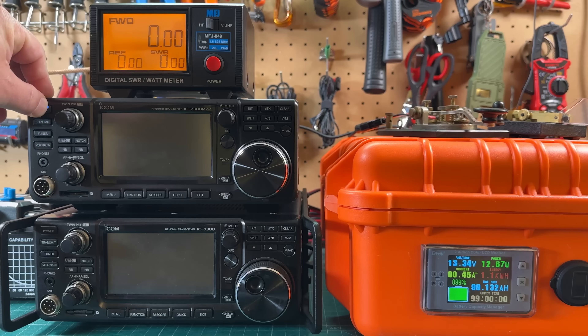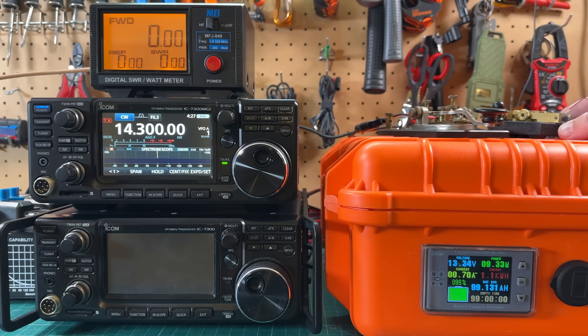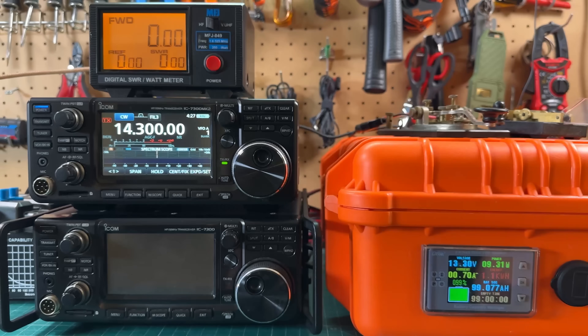Now turning on the Mark II and doing the same test. Switching to that port — 100 watts, key down — 0.7 amps on receive and about 16.97 amps is the max we're seeing on transmit. So about one and a quarter amps less on transmit than the original 7300.